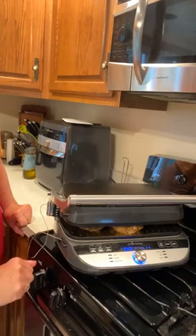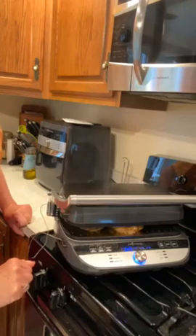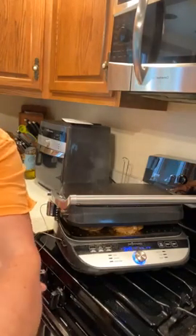When you've got the grill and griddle you can cook on both sides at the same time, which makes cooking go a lot faster. I'll come back with a picture of the finished product — thank you for joining me and have a great rest of your evening!